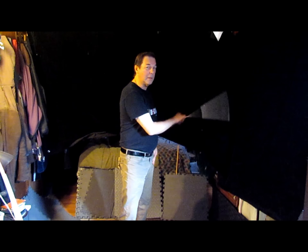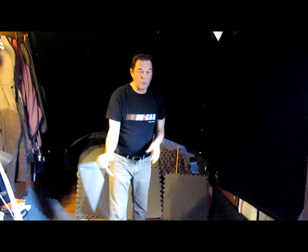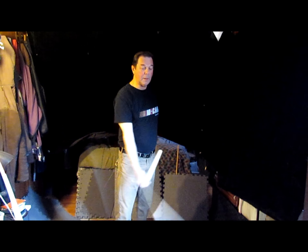Hi, how are you doing? My name is Russ. I am a freestyle nunchuck practitioner.